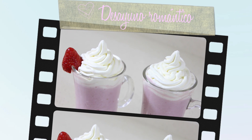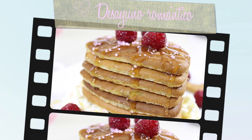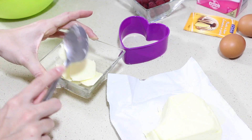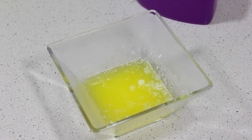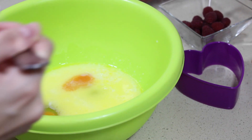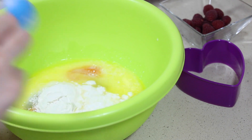La última idea es un desayuno o una merienda romántica: unas tortitas con batido de fresa. Para preparar las tortitas os dejo en la pantalla el listado de ingredientes. Lo primero que hago siempre es derretir la mantequilla, la mezclo con la leche y ya luego añado el resto de ingredientes, y lo bato todo bien.